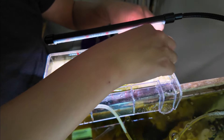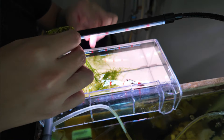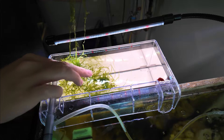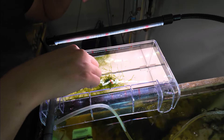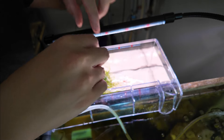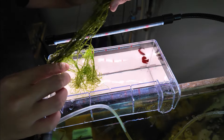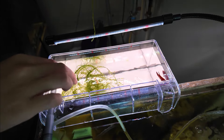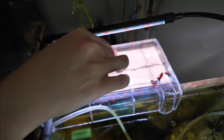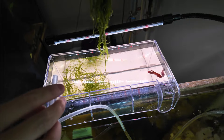I'm going to take some of this moss out — maybe half — to give the betta some room to swim, and I'll just put it in the main tank. Maybe it'll grow, maybe it won't. I never have luck growing java moss. I've bought it a bunch of times but it's the only moss that doesn't really grow for me. Weird, huh? Alright, I think that looks cool.